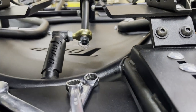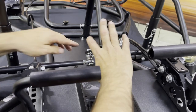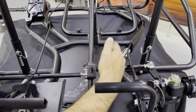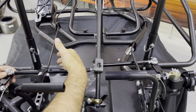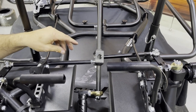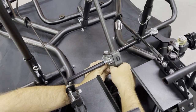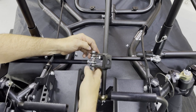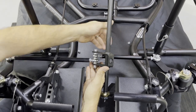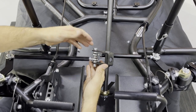Next we have the pitman arm. The pitman arm bolt goes through both of the heims on the tie rods. We have two tie rods: a short seven-inch tie rod on a Tygo Wraith or Tygo Stealth, and an 11 and a quarter inch tie rod — same on the Wraith or Stealth. It's very important that the seven-inch or left-side tie rod goes on top, and the 11 and a quarter inch tie rod goes on the bottom.